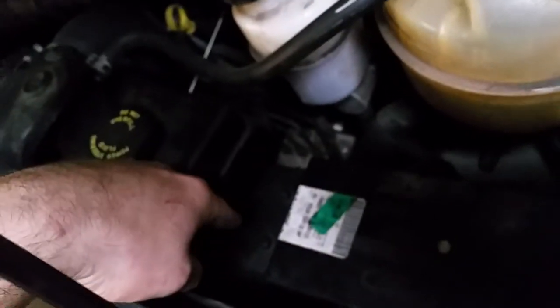Then I installed a wire and ran it over here to the distribution box. I already had a 25 amp fuse — I spliced it into the fuse there. That runs from the positive terminal here.